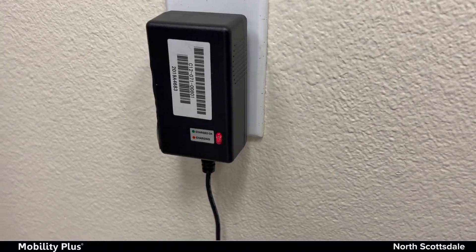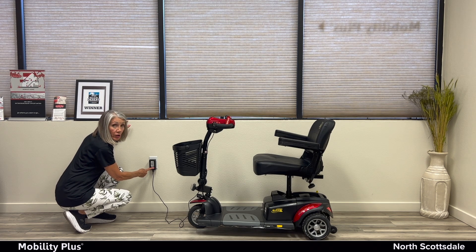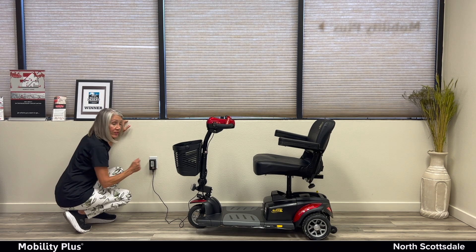A red light will come on showing you that the vehicle is charging. Once the vehicle is fully charged, a green light will appear and then you'll be ready to go.